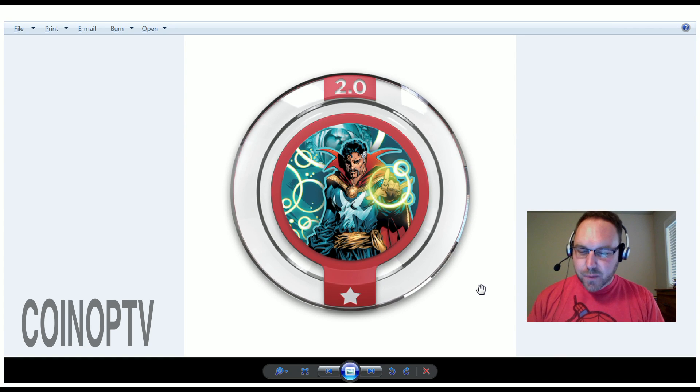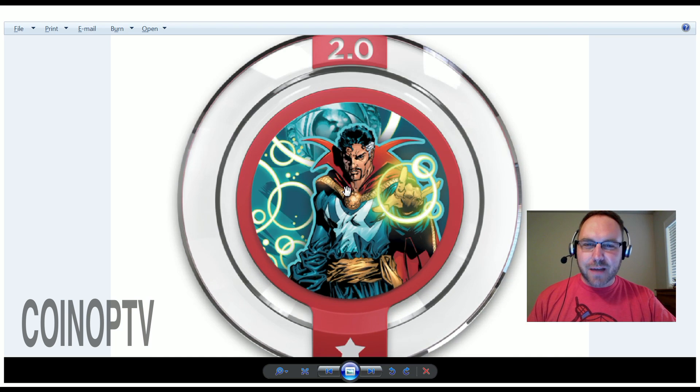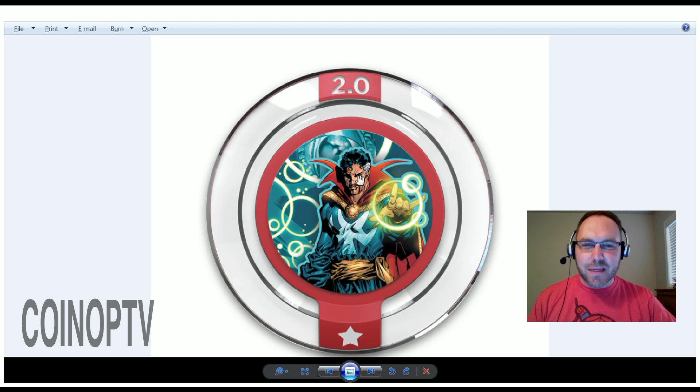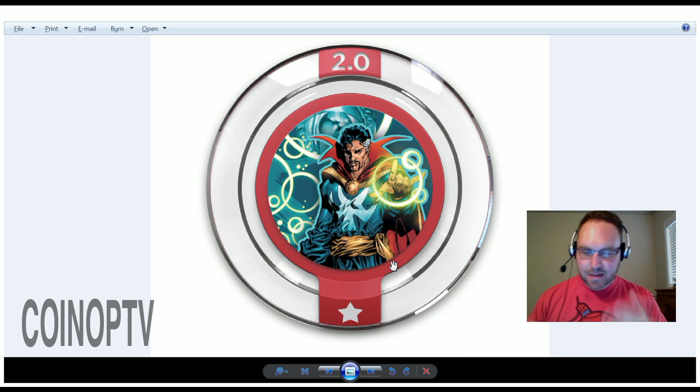We're going to start off with the Sorcerer Supreme — there's Doctor Strange right there, looking real mysterious and cool. This is actually kind of a throwback, it looks like, to maybe Art Adams when he was drawing the comic. Real sketchy artwork. Looks really cool. Use Sorcerer Supreme's Bolts of Balthack to strike down your enemies. That's all I know about him so far; I haven't seen him in action yet.